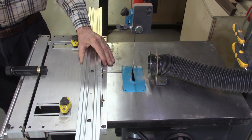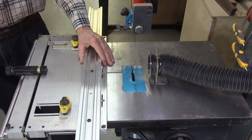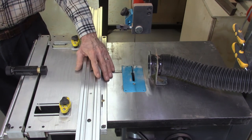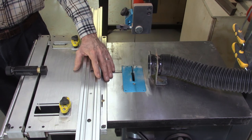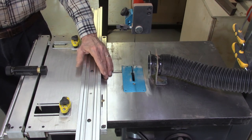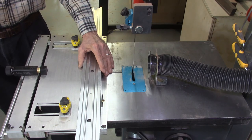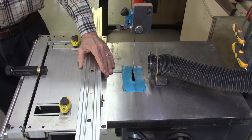However, on some older bandsaws it may be necessary to realign the bandsaw table if they are out of alignment. This involves removing the bandsaw table from the bandsaw and adjusting or realigning the trunnions on the bottom of the bandsaw table so that the miter bar slot becomes perfectly parallel to the bandsaw blade. Since every model of bandsaw is different, you will need to review your bandsaw manual to determine how the bandsaw table can be realigned.